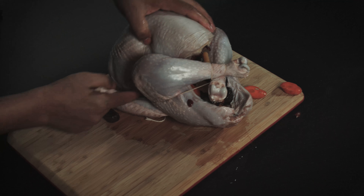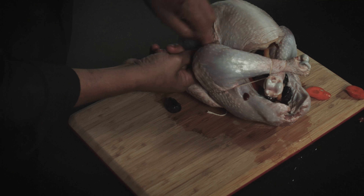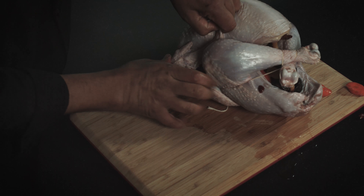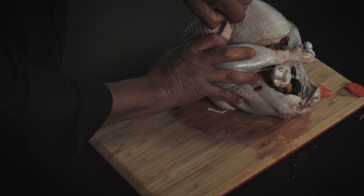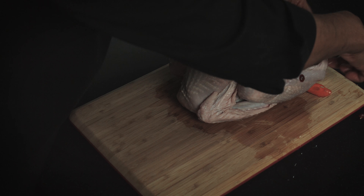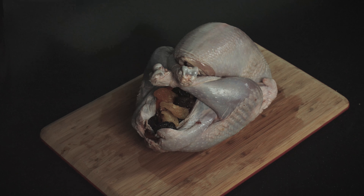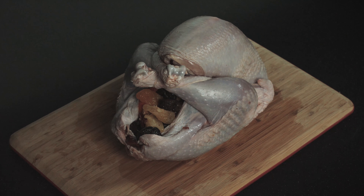Now we go for wing number two. And it looks like my turkey is ready to be cooked. Another kitchen tip and trick brought to you by Chef Jorge López. Hasta la vista.